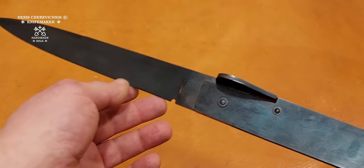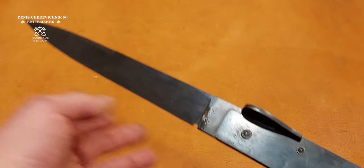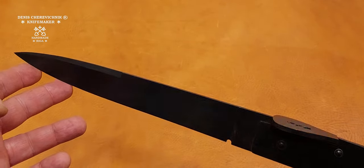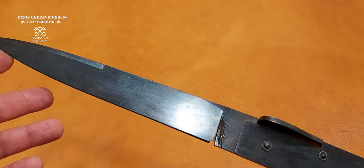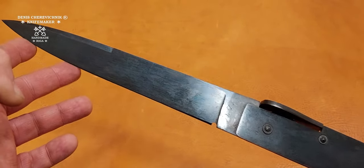Speaking honestly, it looks huge, but it's not the biggest one. You can find Svarcilja knives with blades of 30 or more centimeters long. This one is just 24 — a baby knife.